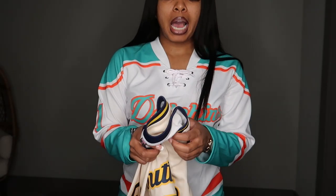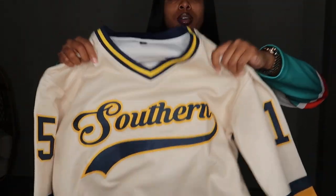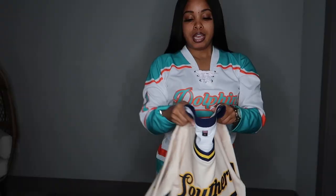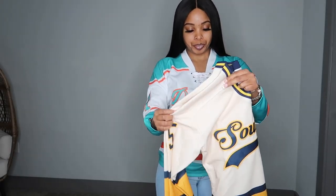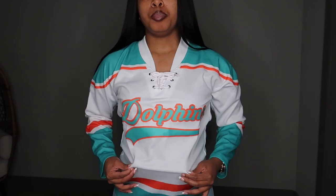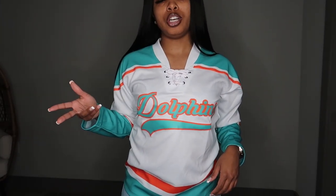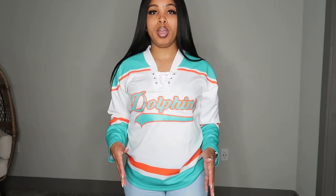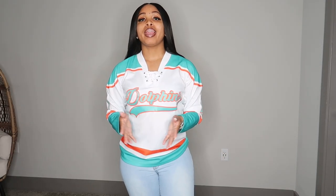Let me show y'all a side-by-side comparison with the Southern jersey — both are hockey jerseys. I think I prefer this Dolphins style better because it's more fitted. The Southern jersey is more of a looser fit, and I'm wearing a small in both.